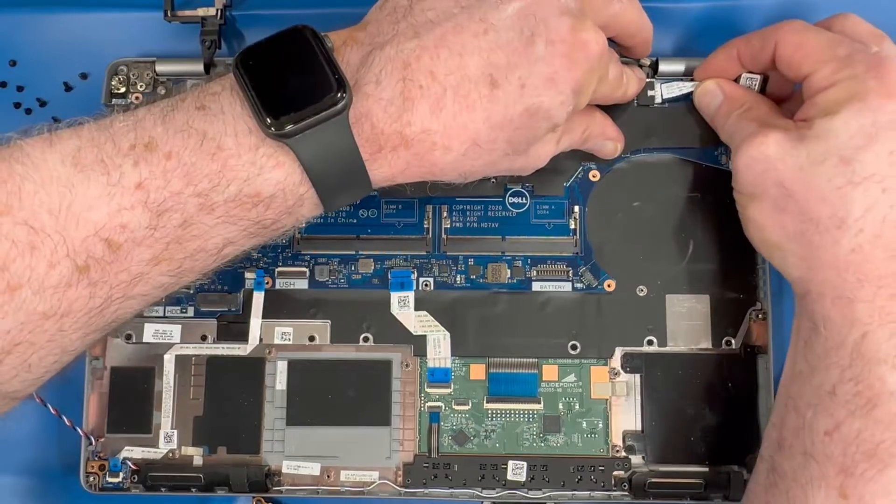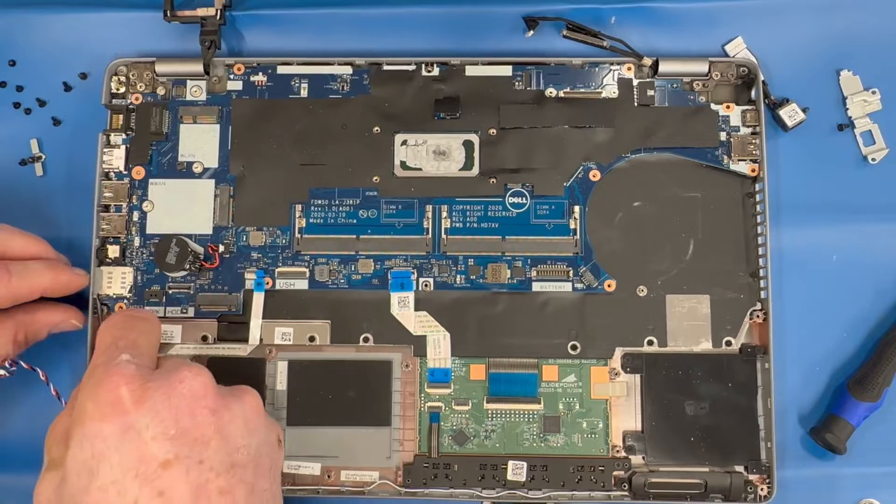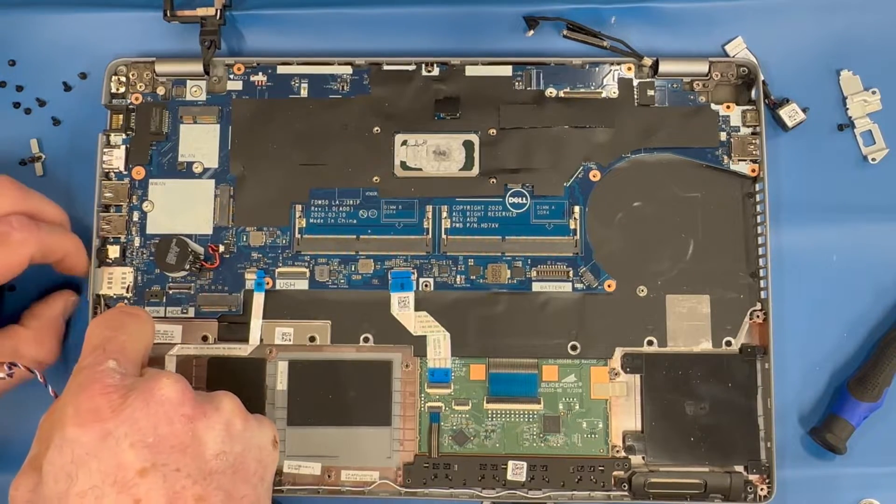Remove your DC jack. Remove your SIM card adapter.